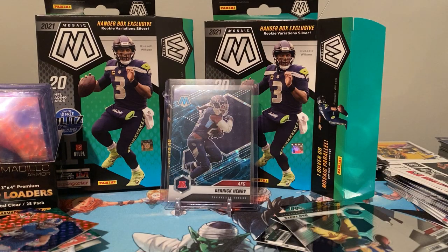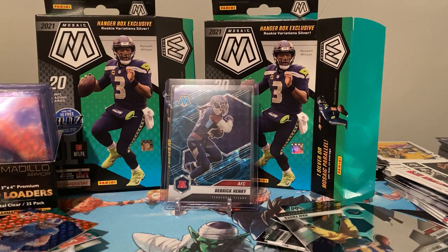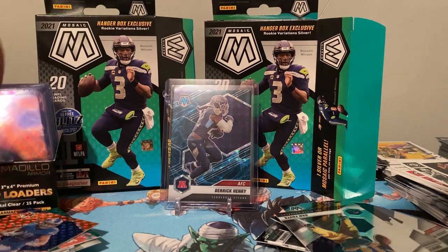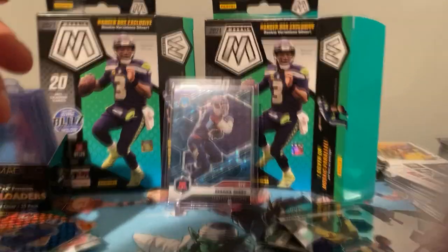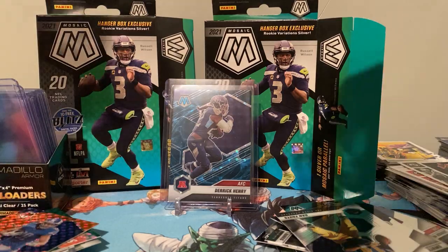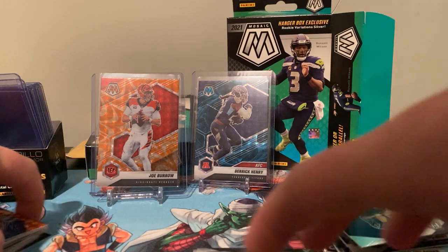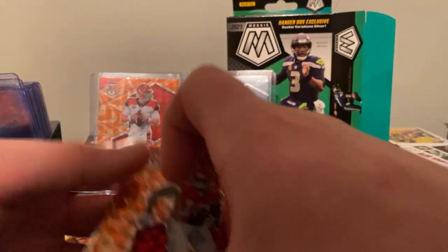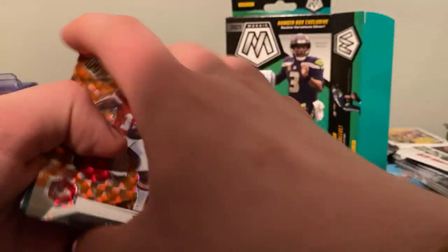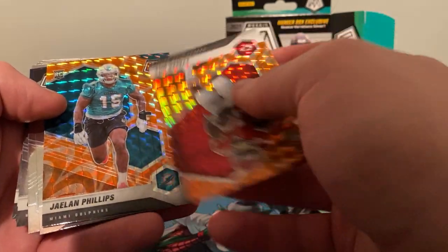I'm going to sleeve that one up too — that one looks nice. I don't think it's worth as much as the Derrick Henry Genesis, but that is still a beaut. Last box doesn't really have anything else to sleeve. I got three stands so I can put a couple things there. The next one's going to be Tyreek Hill — that's probably worth sleeving up too. Miami — we got Jalen Phillips, we got Tyreek Hill orange.